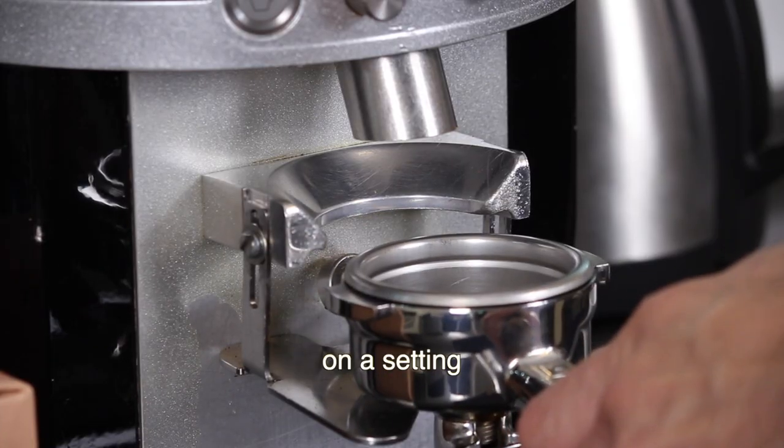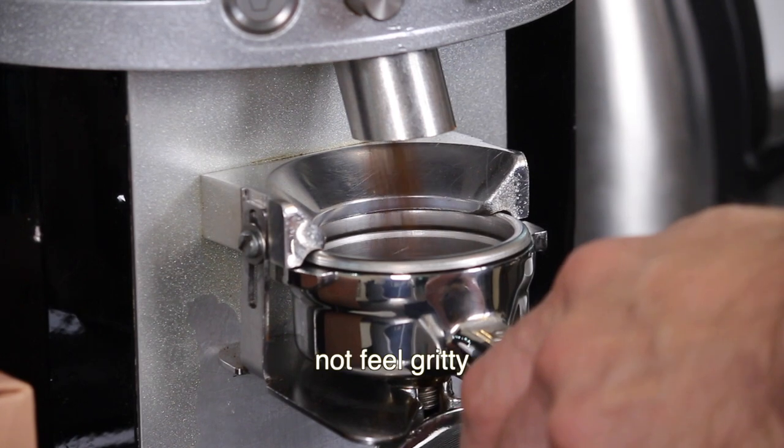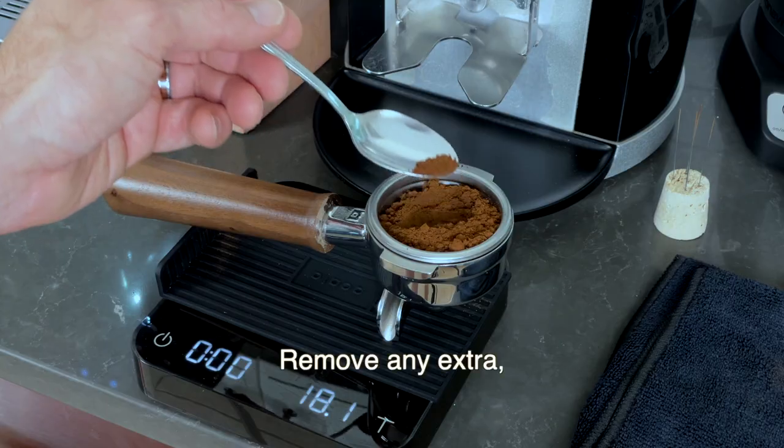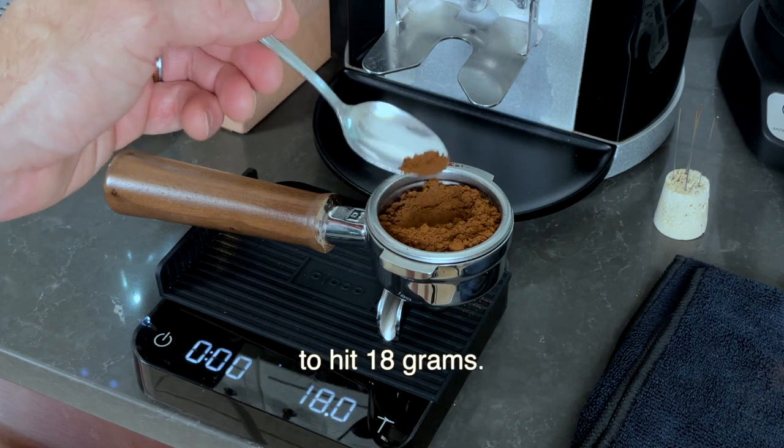Grind your coffee on a setting that is just fine enough to not feel gritty between your fingers — this is your starting point. Remove any extra or add more to hit 18 grams.